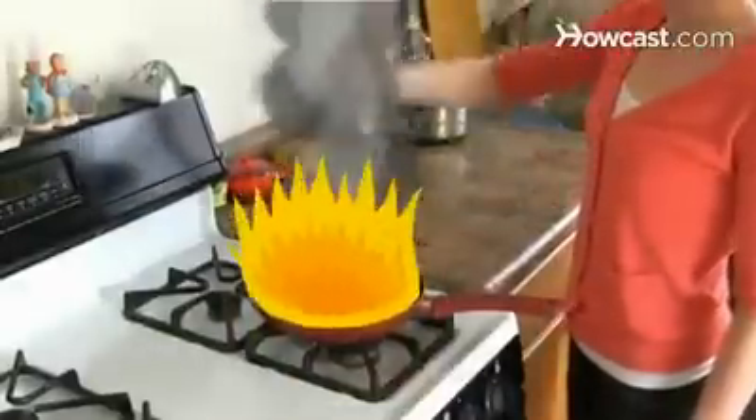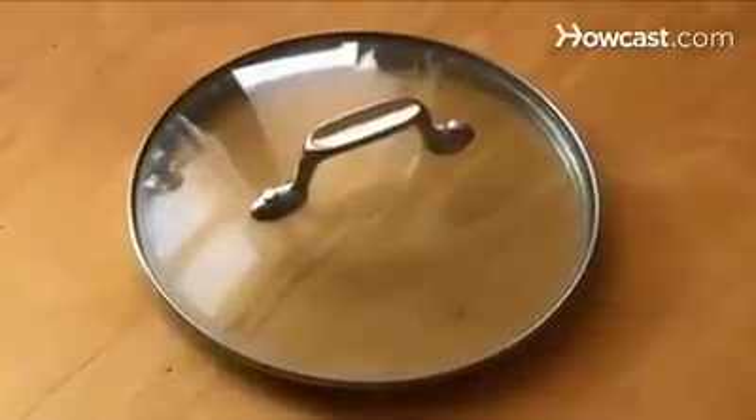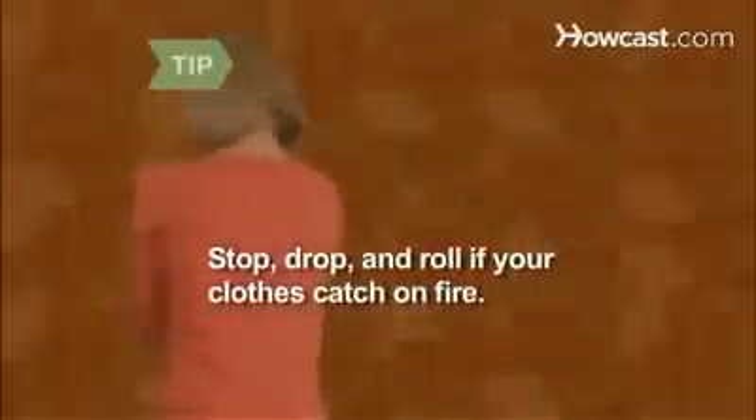Step 3: Cover the fire with the pan lid. Avoid using glass lids since they can shatter from the heat. Step 4: Smother the fire with baking soda. This method works if a large amount of baking soda is quickly accessible. Stop, drop, and roll if your clothes catch on fire.